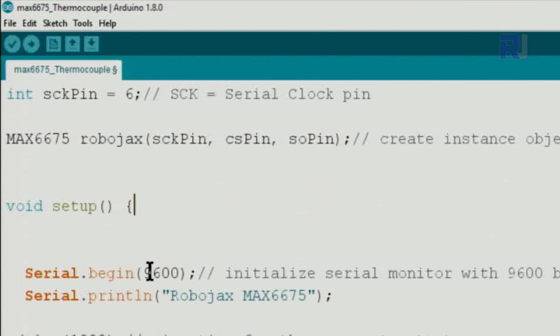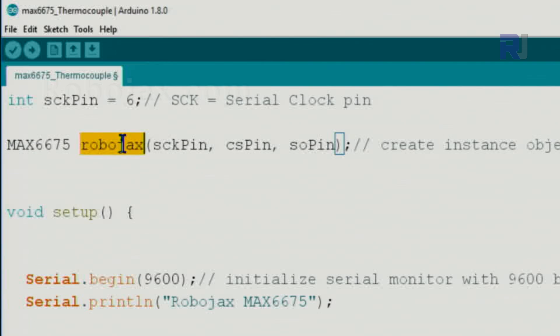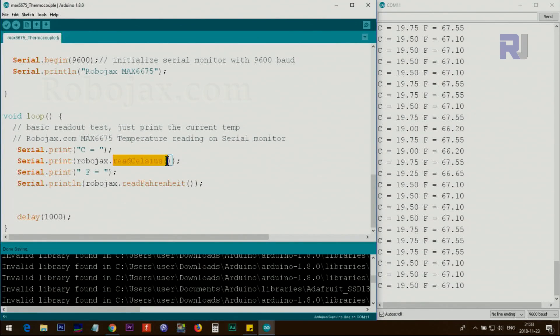Inside setup we initialize the serial monitor at 9600 baud and print a header text. Then inside the loop, we print to the serial monitor: the label 'C =' followed by a space, then we call Robojax.readCelsius() to get the Celsius value — for example 19.25 — then a space, then 'F =' and Robojax.readFahrenheit() to get the Fahrenheit value. We wait 1000 milliseconds (one second) and the loop repeats.